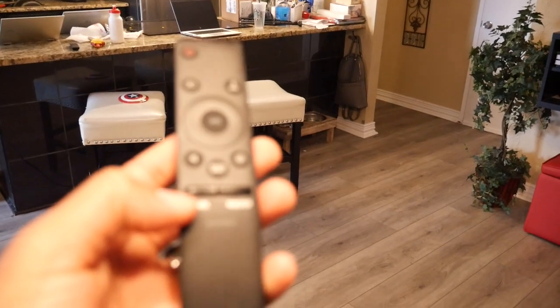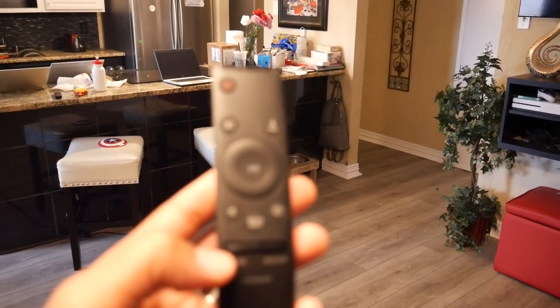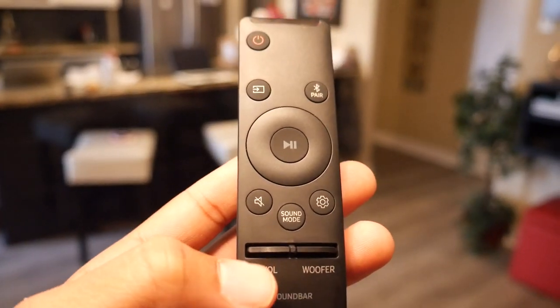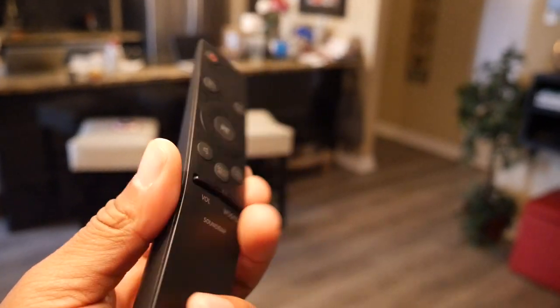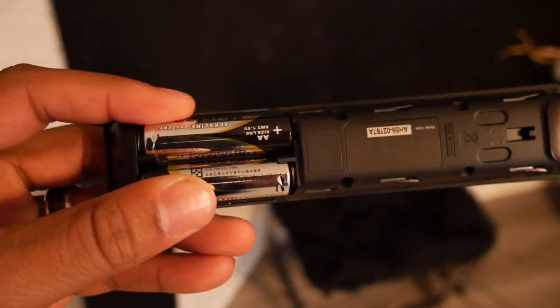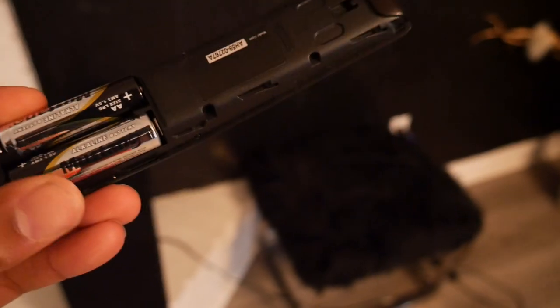You also have your volume and subwoofer controls on the remote. The remote control comes with two double-A batteries. That's pretty much it for the remote control.